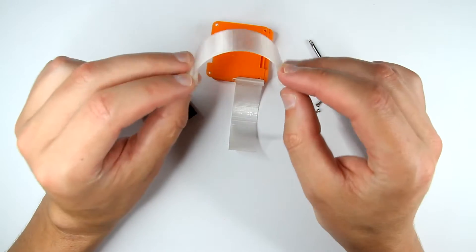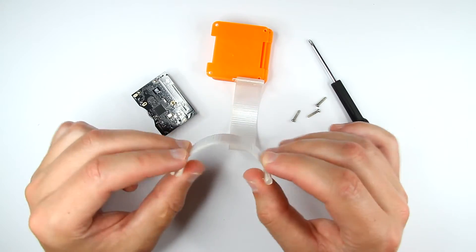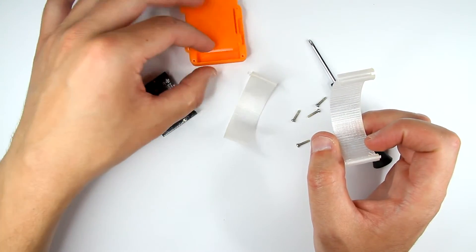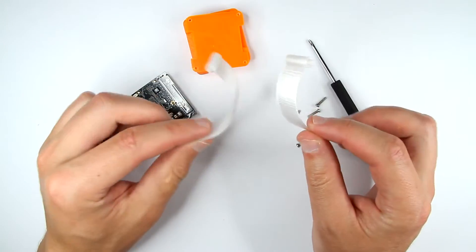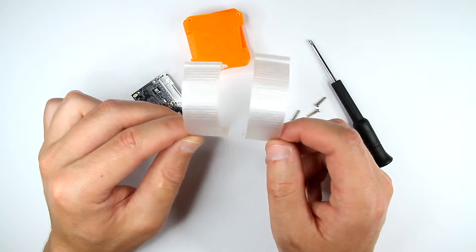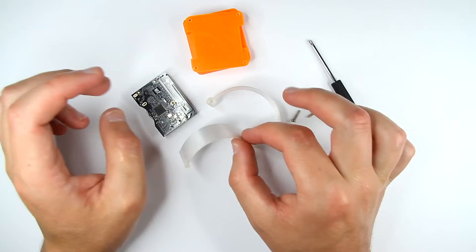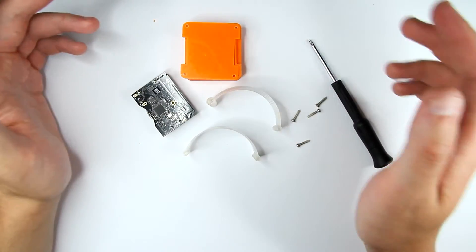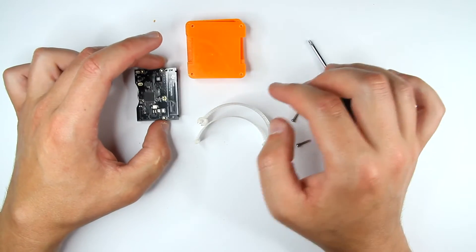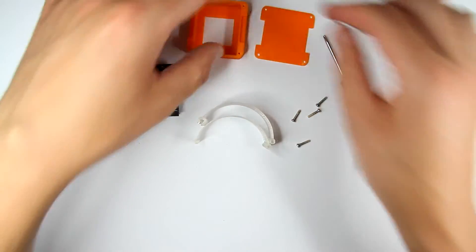By the way, this white plastic is PETG — I was thinking it would be more flexible and durable than PLA. The orange parts are printed from ABS, which looks pretty cool. This PETG is translucent, so it should be pretty durable. I'll share the design files somewhere and you guys can give it a try.